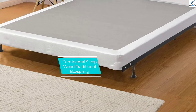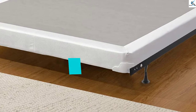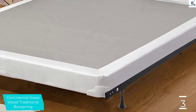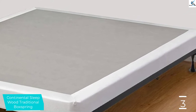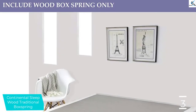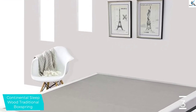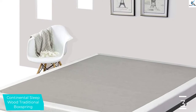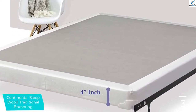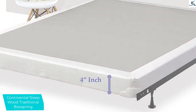At number 3, we have the Continental Sleep Wood Traditional Box Spring. Continental Sleep's Wood Traditional Box Spring offers a lightweight but durable traditional wood frame. Models come in 4 and 8-inch sizes, providing options for both low-profile and standard-size mattresses. Available in both split and traditional designs, it arrives fully assembled and ready for use. The fabric cover doesn't allow for adding more slats, and at 6 inches apart, they may not work for all mattresses.